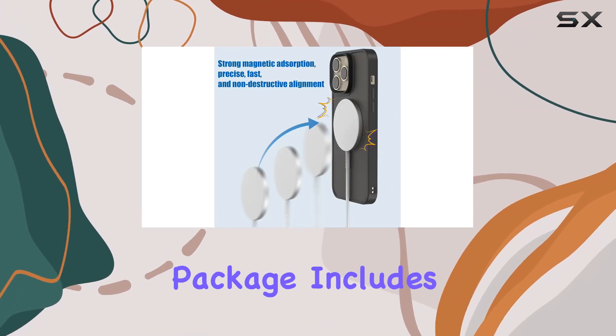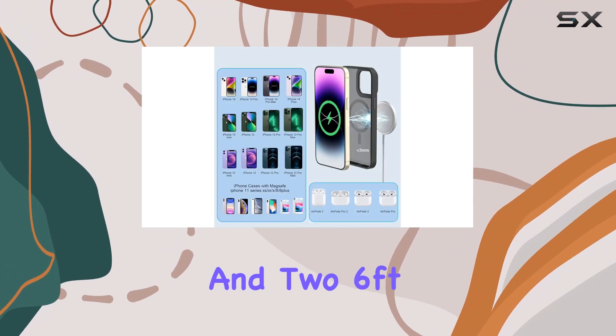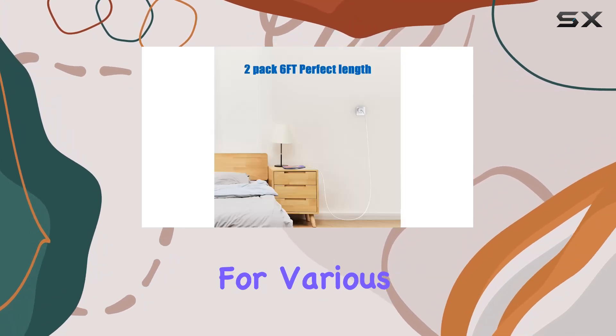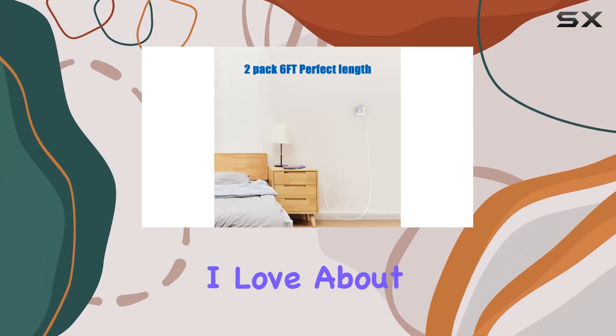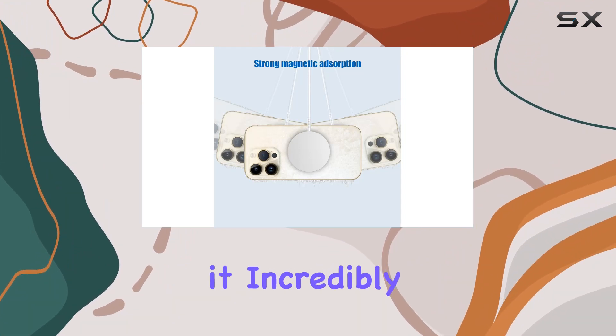The package includes two chargers, two 20W PD adapters, and two 6-foot USB-C cables, making it a versatile and convenient solution for various scenarios. What I love about this charger is its palm-sized, lightweight design, making it incredibly portable for on-the-go charging.